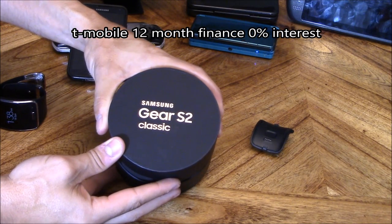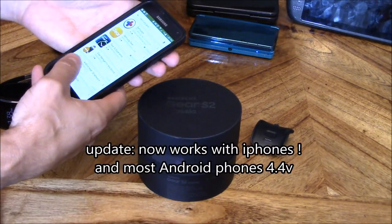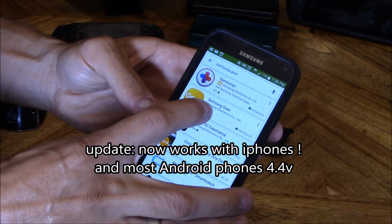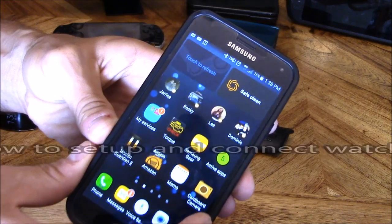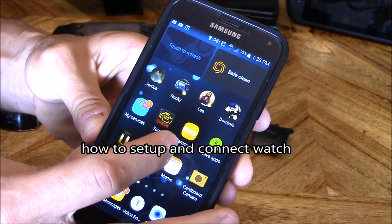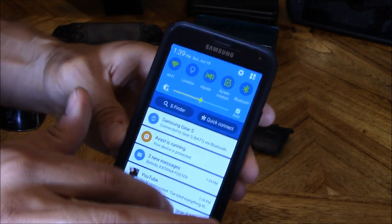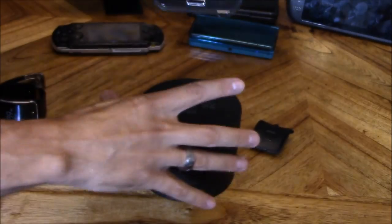This watch is $30 a month for 12 months — I got it for $350. The only thing you have to do is go to the Google Play Store and download the Samsung Gear app. Once you go ahead and download that Samsung Gear app, that's going to manage both of your watches. Make sure your Bluetooth is on and you're about a foot within range of the watch.